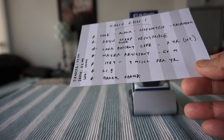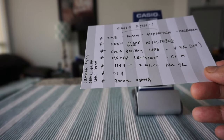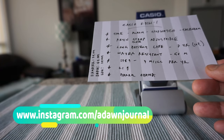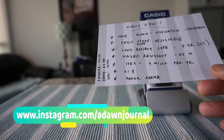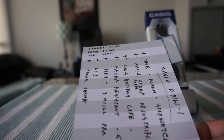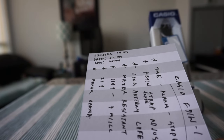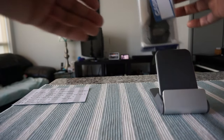Many famous people have been known to wear this watch — one of them was Barack Obama, who was seen wearing it as well. In terms of dimensions, it has a 34 millimeter diameter, 8.5 millimeter depth, and a lug width of 38 millimeters. Now let's set this aside and take a look at the package.